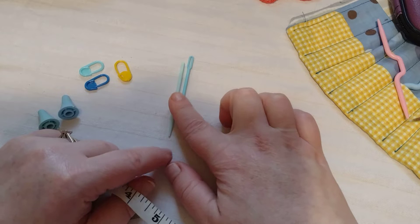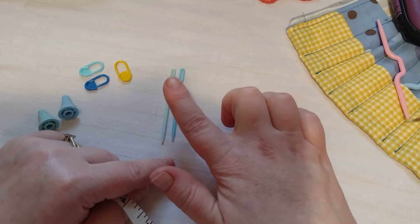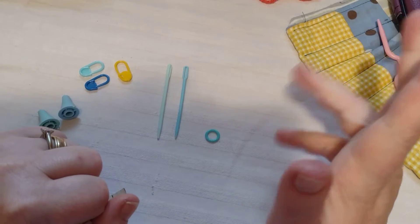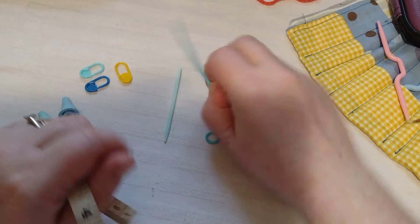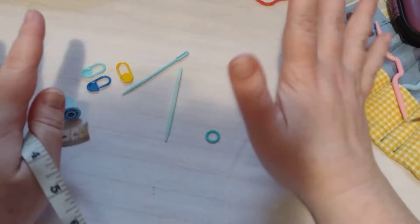These are yarn needles. You can get them in metal or plastic — these are the plastic ones. You can get them at Walmart for like a dollar something for three or four of them. You will need to use these to weave in the end of your yarn so it doesn't come undone.